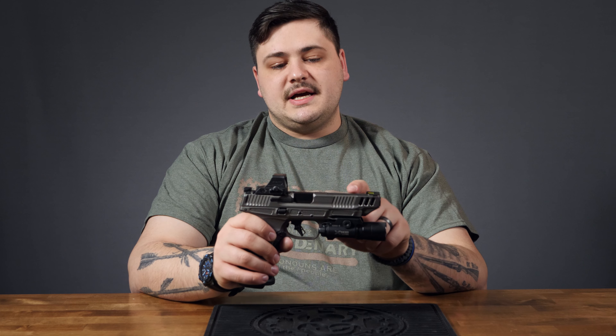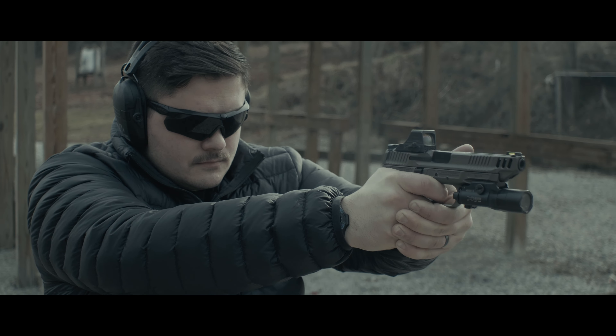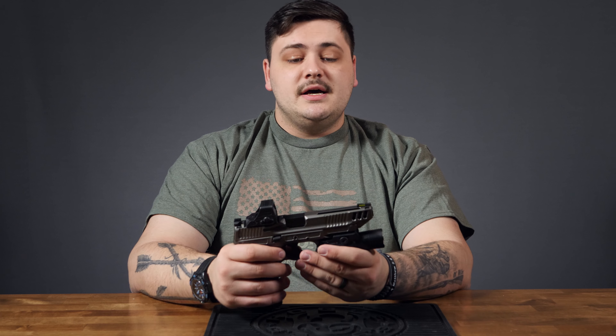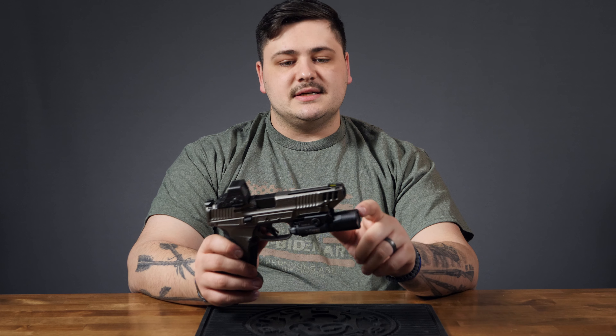Forward of the optic cut, there are several lightning cuts done on the slide. This is not ported whatsoever — just windows through the slide. I do think porting would have been a welcome inclusion; in pretty much every competition or performance center M&P they've done, the barrel has been ported, and this slide is cut exactly where the standard M&P porting would be — a single elongated port on either side of the barrel at roughly 11 o'clock and 1 o'clock. There are three lightning ports on either side of the slide. Additionally, I believe this is the first pistol from the factory with a bob cut, excellently chamfered and blended into the lines of the slide — not just belt-sanded, but properly radiused so it looks nice and has no snag points.